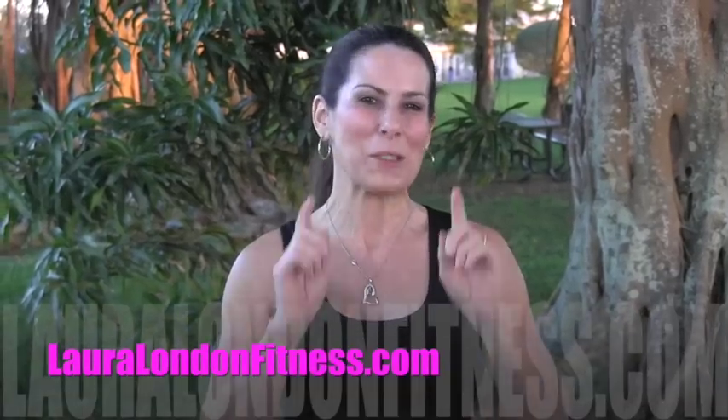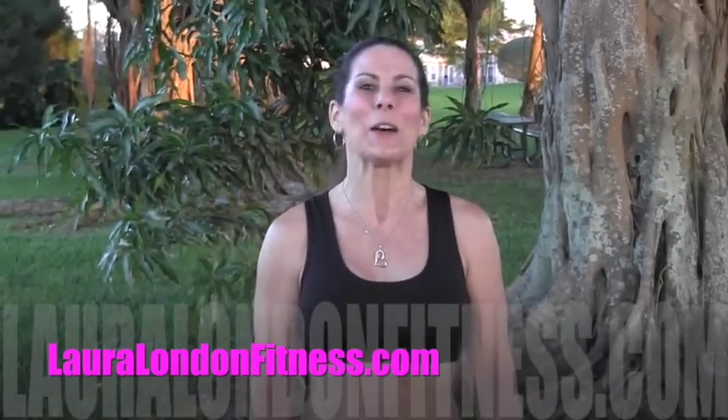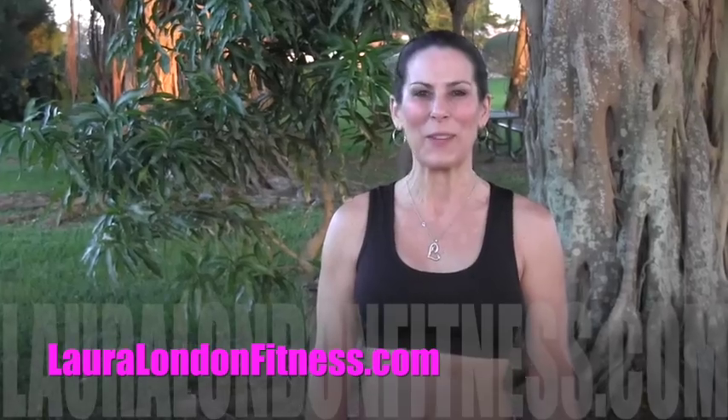Hi everybody, I'm Laura London from lauralondonfitness.com, creator of the Hot and Healthy Body. I'm here to help you have a hot and healthy body from the inside out through fitness and nutrition. Today I've got an awesome workout for you — we are outside, and it's 15 minutes to a strong and sexy body.